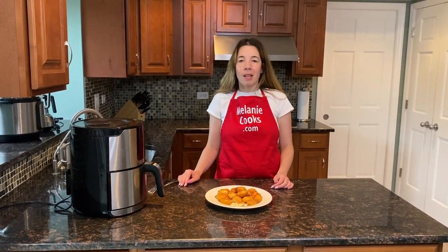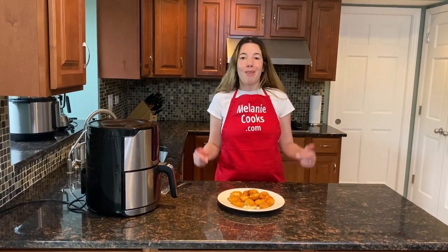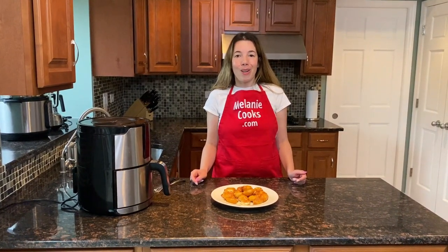You'll love making them in an air fryer. For a free printable recipe and other easy air fryer recipes, please visit my website MelanieCooks.com. Don't forget to subscribe to my channel Melanie Cooks. Thanks for watching and I'll see you in the next video. Enjoy!